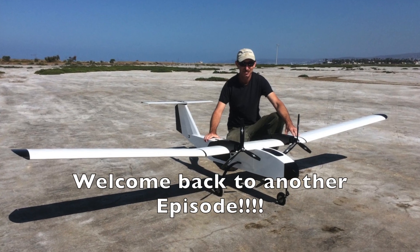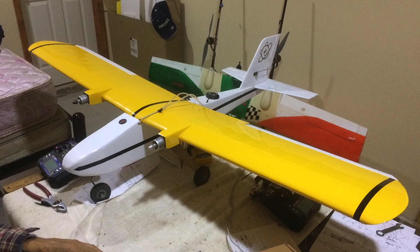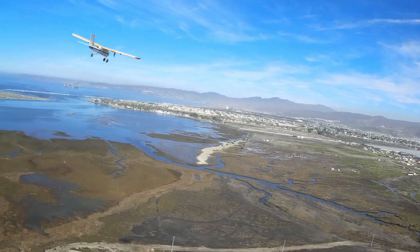Hello, and welcome back to FPV Reviews. Today we'll be talking about a couple of other aircraft that we've built recently, or rebuilt, and some interesting things that we've done with them.